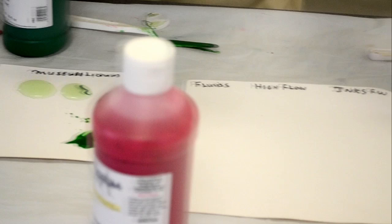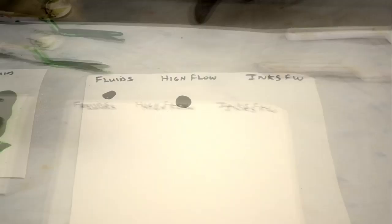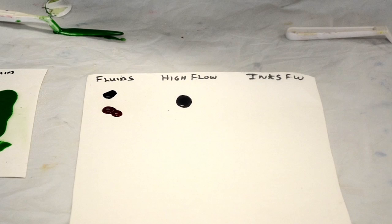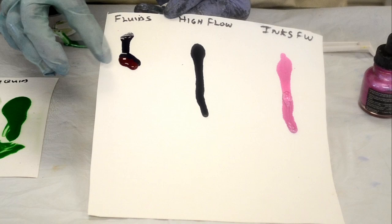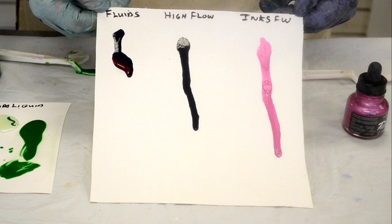Now I've got a little sample comparison — the Fluids, the High Flow, and the FW Inks — just to give you a quick comparison. I've put out the High Flow, here's the Fluid, and here's an FW Ink. Watch this, just so you can see the difference. Ignore the blue one. This is the Fluid here in the red that isn't running. You can see the difference in how they go down. The FW Inks are thinnest, the High Flow is medium, and the Fluid is the thickest.